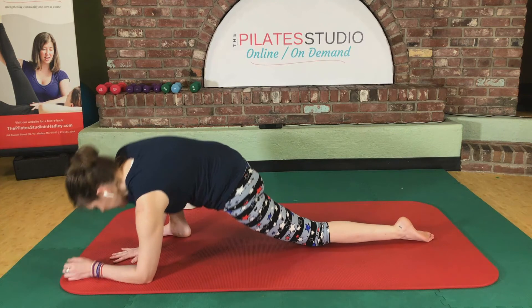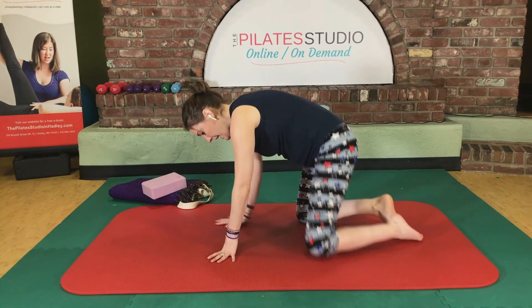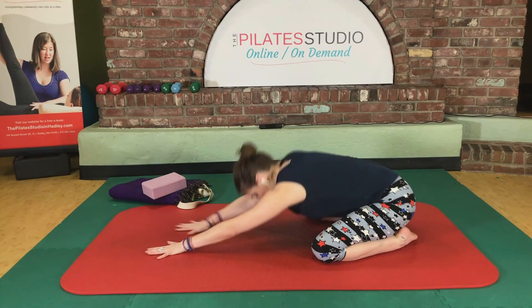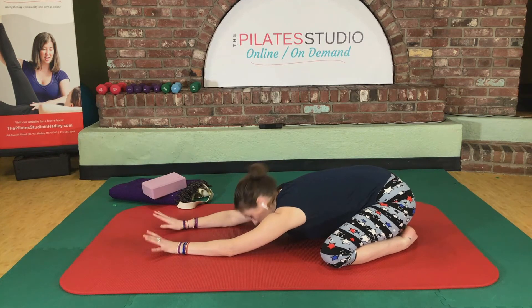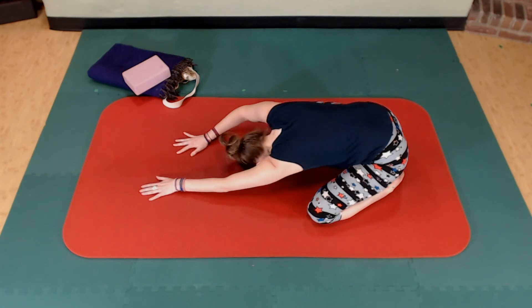Hands to the floor, press yourself up, and knees wide — sink down into a child's pose. Try to let your torso just melt down between your legs so those knees are as wide as you can get them without discomfort. Then roll yourself on up to sitting.